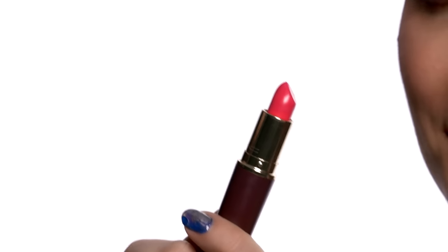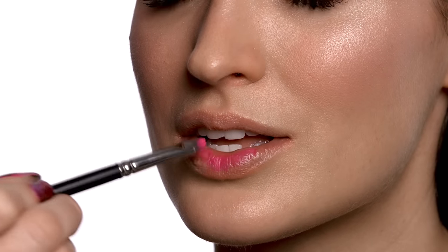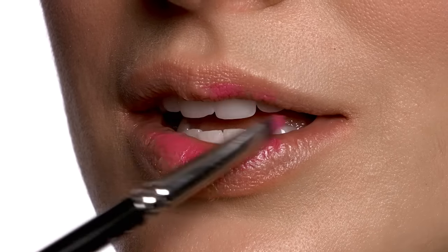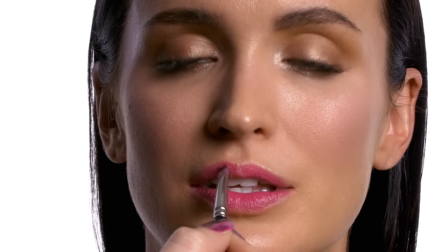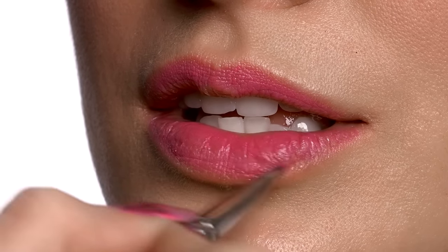This is a lipstick called Flamboyish. I'm going to use a lip brush and start in the center of the mouth, using padding strokes to create a very sheer veil of color — almost as if the lips were just bitten. I want it to be a little more intense in the center of the mouth and then work it out towards the edges.